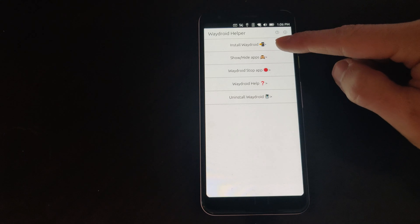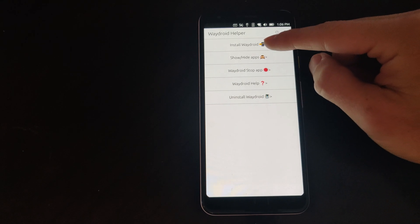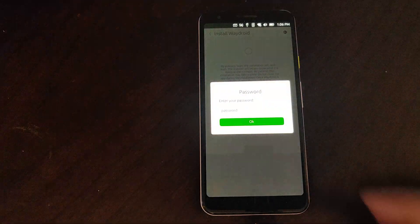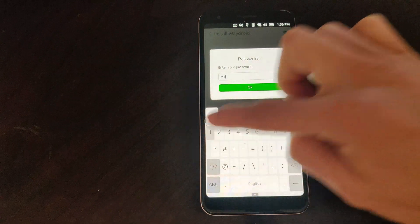When you open the app you can see the install option and a few other options. Click install and agree, then hit start and enter your password. It will then begin to download the files needed and install all on its own.